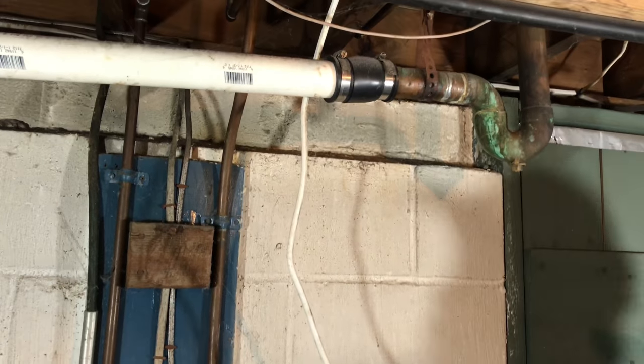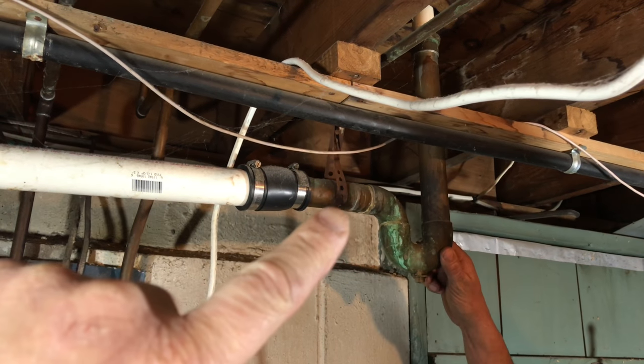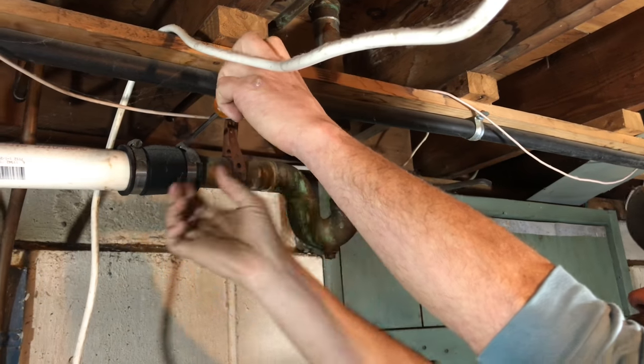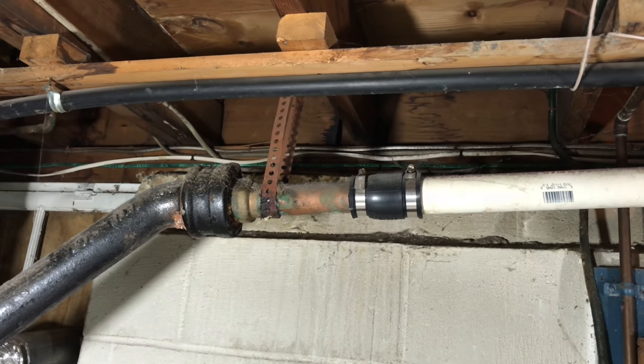We're gonna tackle this job, but before we do, if you like the video, subscribe to the channel to get all the latest videos, and give it a thumbs up. So what happened is, where these band clamps are, it's an old piece of pipe — I have a leak there and we sprung a leak down there too. So we're gonna take all this out and put in new PVC, a new PVC p-trap, and connect over to the cast iron.